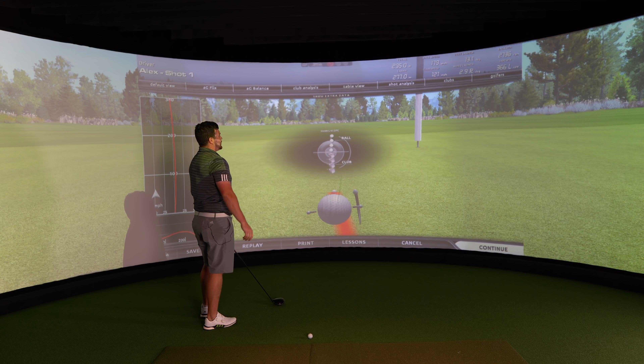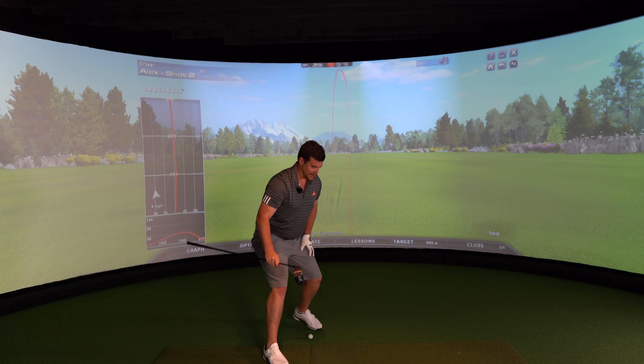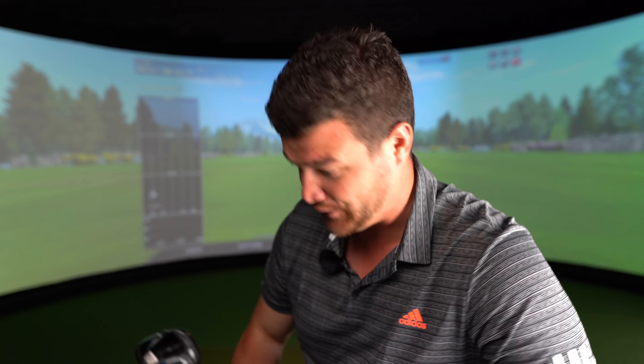Warm-up swing - 277 metres carry. Make no mistake, Mizuno drivers have always performed. Always. As good as anything out there, to be quite honest with you. But there's a good chance you - yes, I'm pointing at you - are not going to try it. Because it's a Mizuno driver. Which is fair enough.